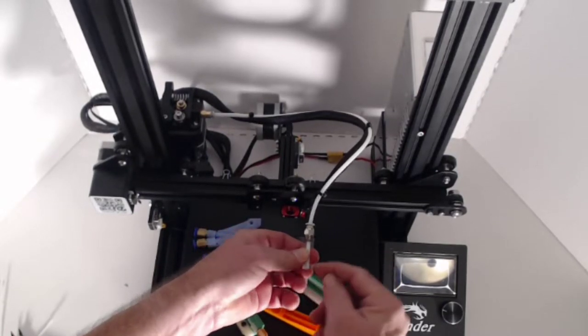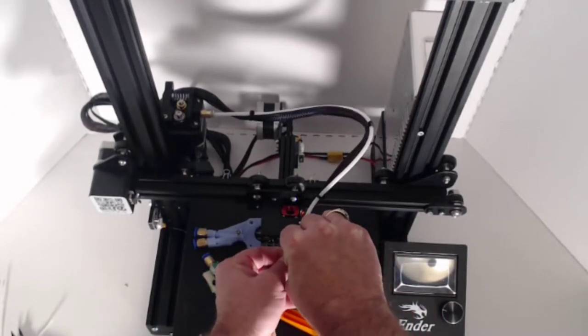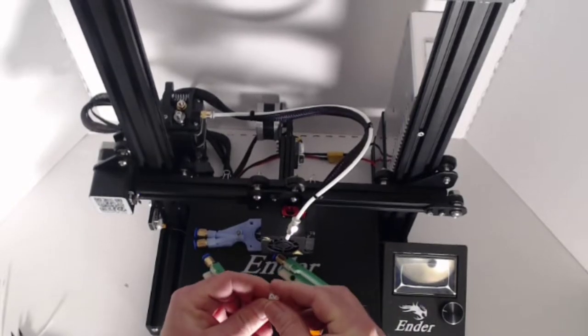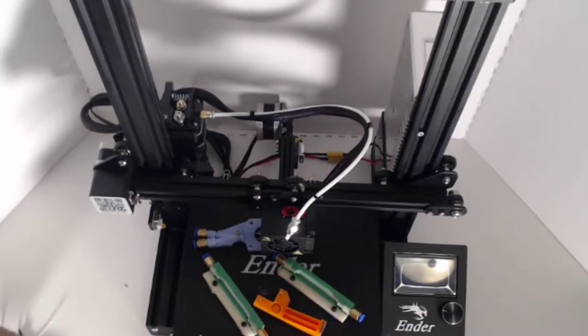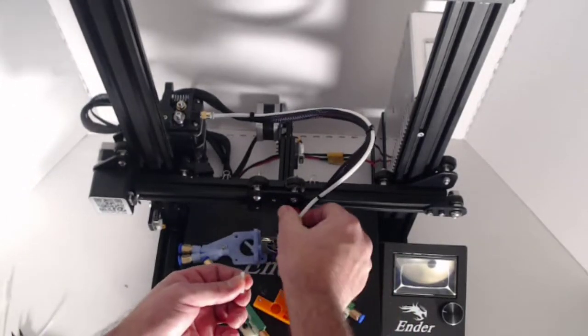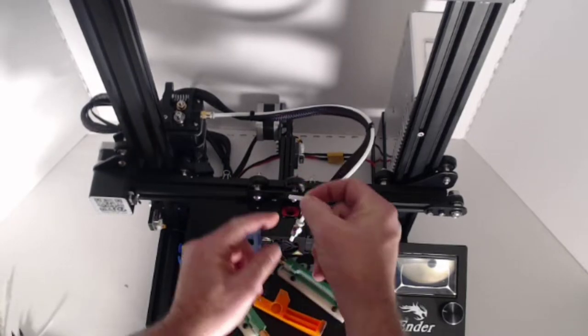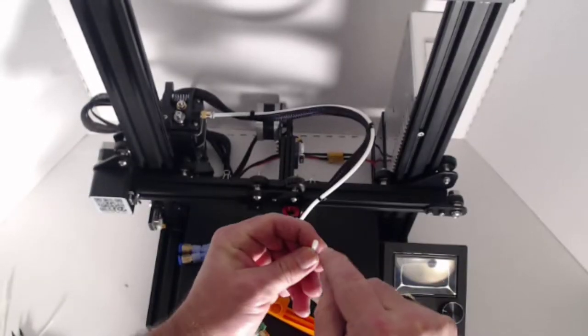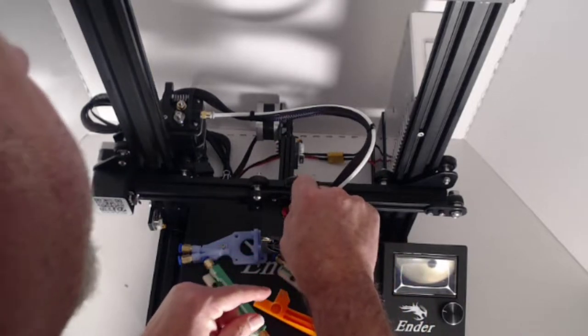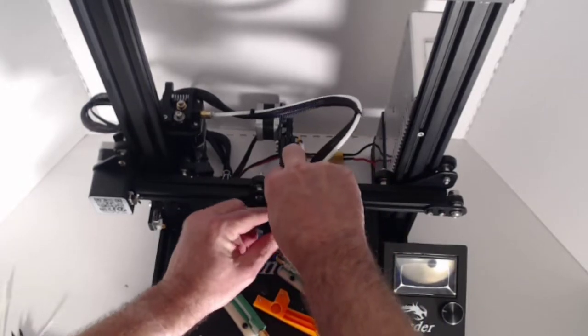We'll cut that straight down. Using our large piece, we'll go ahead and cut off the same amount from either side so that it's straight. Do not discard this — we're going to use it a little bit later. Now we're going to join this up here by simply inserting with the small end down, the large end at the top. Push that straight down in there and reattach our PTFE coupler, screwing it back into place.